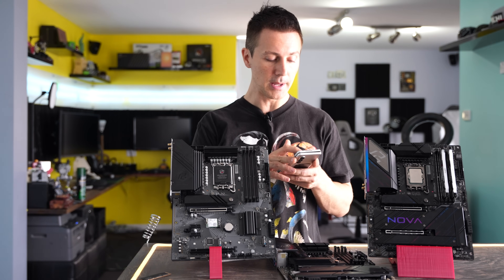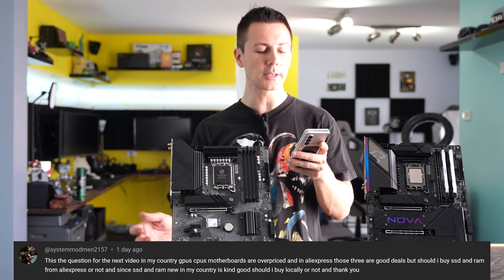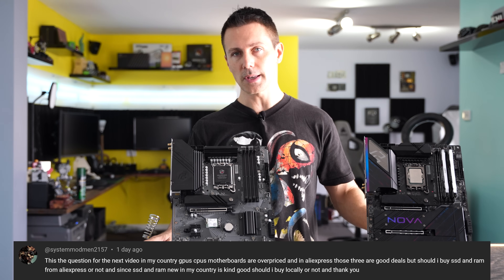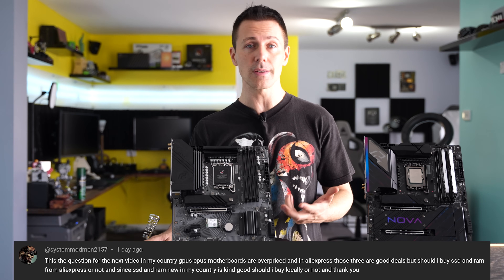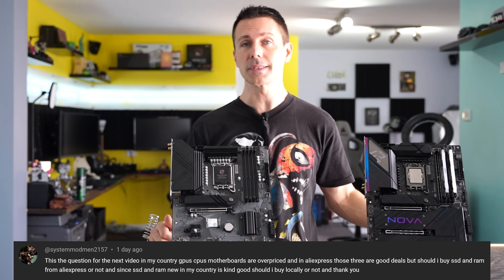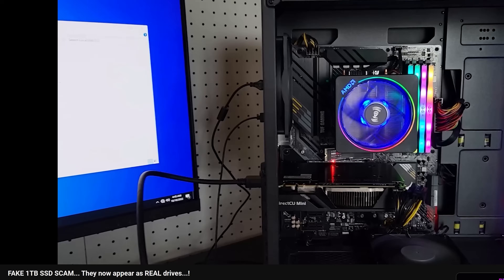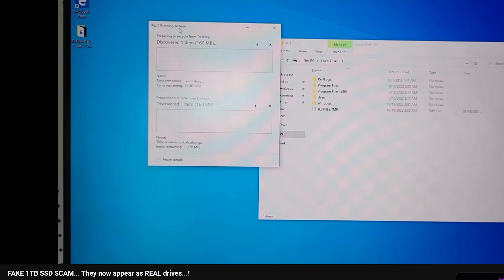The question of the day comes from SystemModman2157: 'In my country, GPU, CPU, and motherboards are overpriced. On AliExpress there are good deals. Should I buy SSDs and RAM from AliExpress or locally since local prices for those are decent?' If prices are similar locally, buy local — you've got the warranty and guarantee. But if prices are significantly different, AliExpress does have good deals on SSDs and RAM. I've bought many SSDs there with no problems, though I did get scammed once with a fake drive and had to claim a refund.